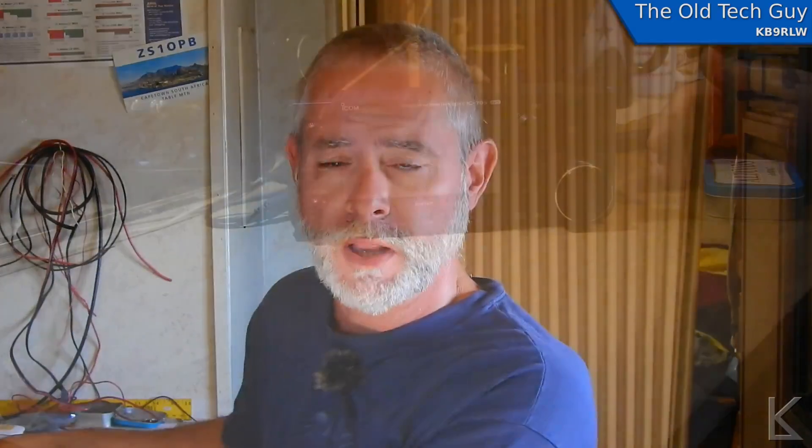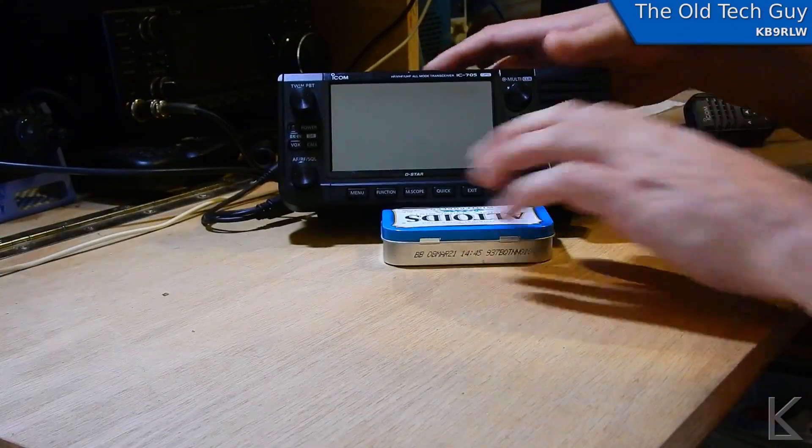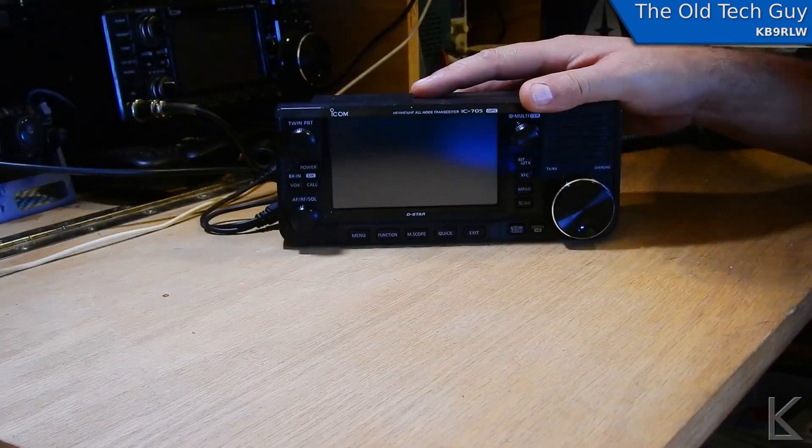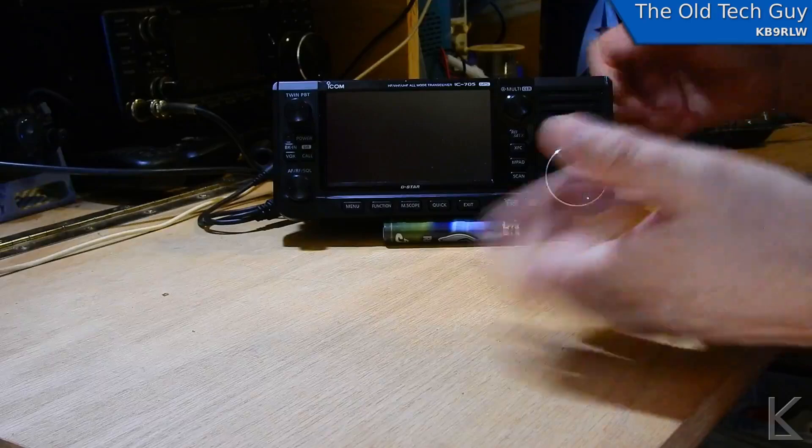In every video I've seen where somebody has the 705 out in the field, it's a marvelous little radio, but they'll have it sitting on a table like a picnic table or something. In every video I see, they've gone and stuck something under the front of it to lean it back to get a better viewing angle, because it wants to sit flat on the table.